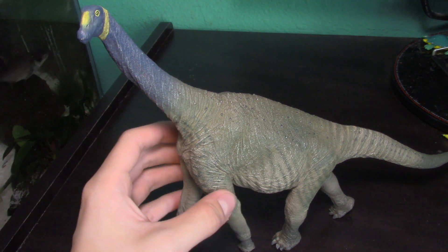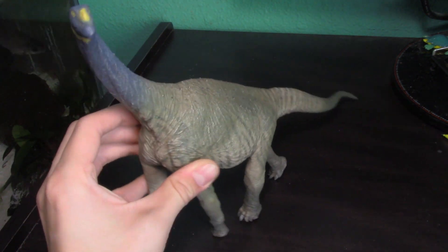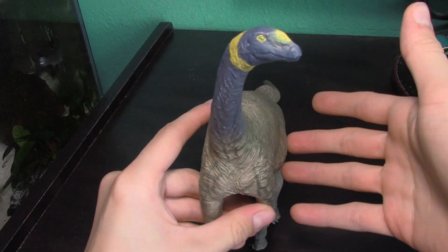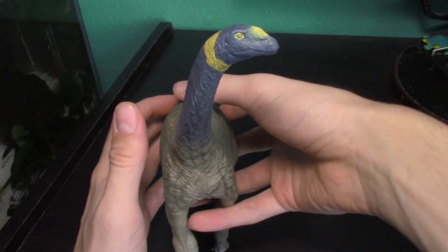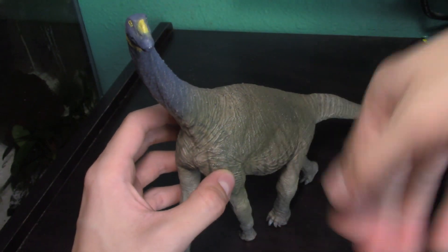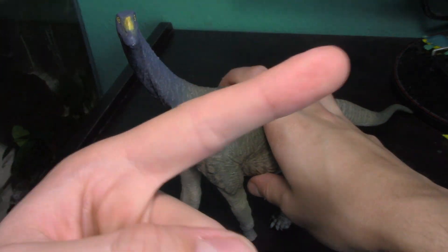What is up guys, it is Kikizilla101 here yet again and welcome back to One Take Reviews. Today we're going to be finally reviewing the Atlasaurus, this beautiful masterpiece that I recently purchased. I've already reviewed the Paleo Luxadon I got at the same time — you can check out that video on the channel or up in the top right corner.